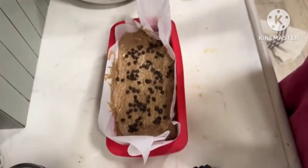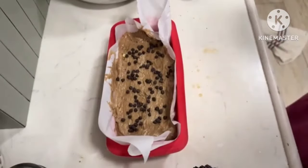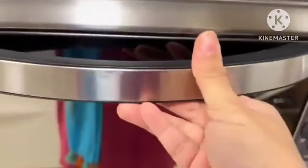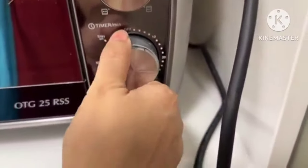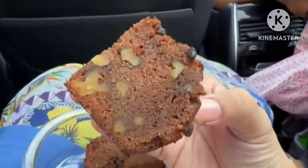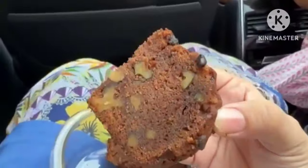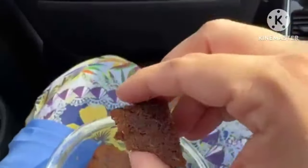Now we are ready to put some choco chips on top. We will bake at 180 degrees for 30 minutes — but it will take a bit more time. I didn't have a loaf photo, but take a closer look. My cake is very beautiful. Look at the inside.